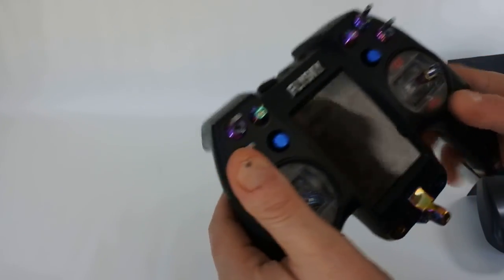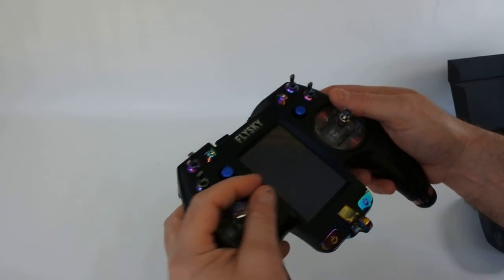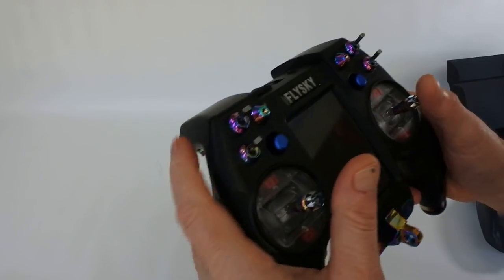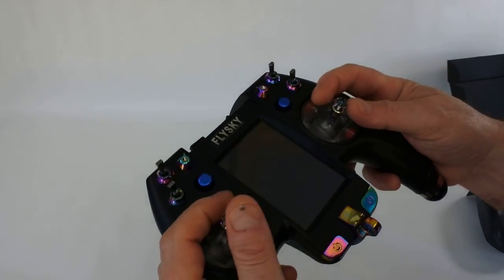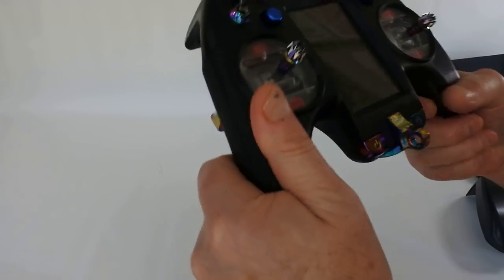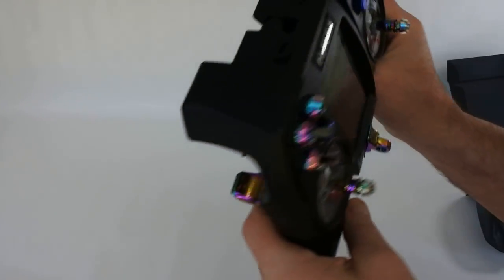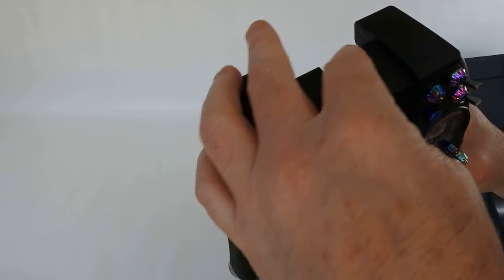They feel very, very smooth. The one thing I'll say straight away: in your hand this thing feels incredible. It's weightier than you're probably going to imagine — quite a lot of weight — but it feels quality. There's no flex, no movement. It's just really nice.